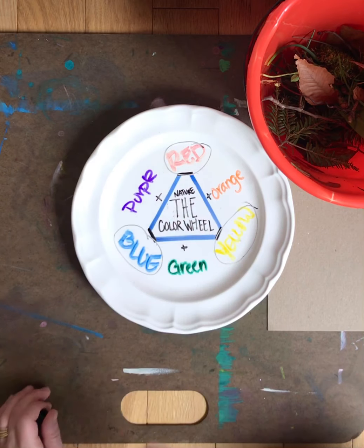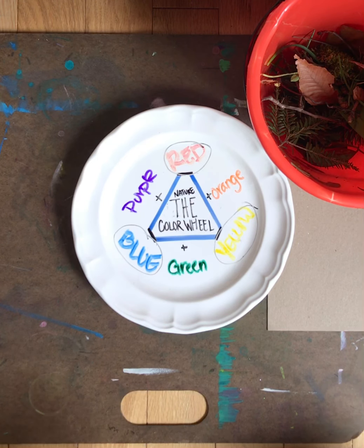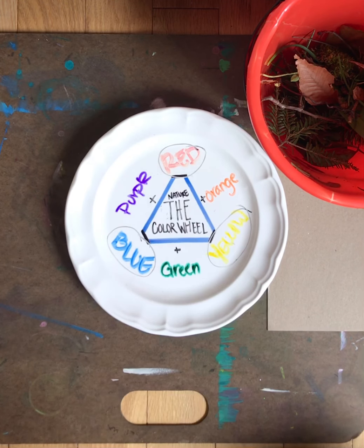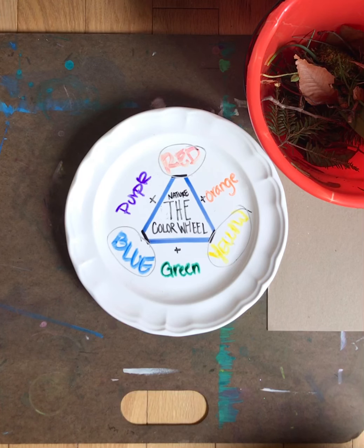We have primary colors of red, yellow, and blue, and secondary colors of purple, orange, and green. I'm writing on a dinner plate because I know this comes off, but if you have a paper plate this works really great, or just cut out a circle of paper — that also works.